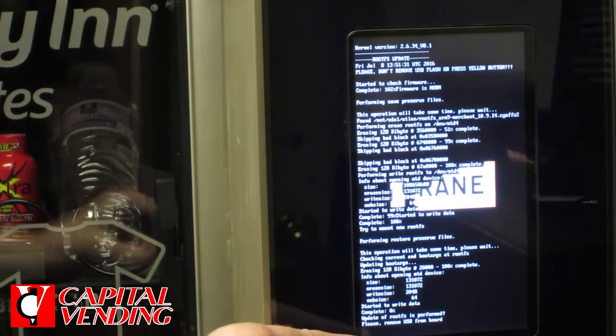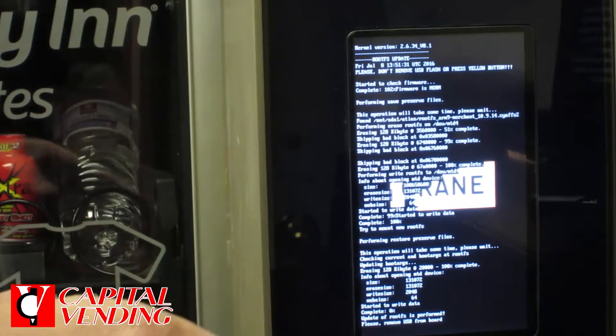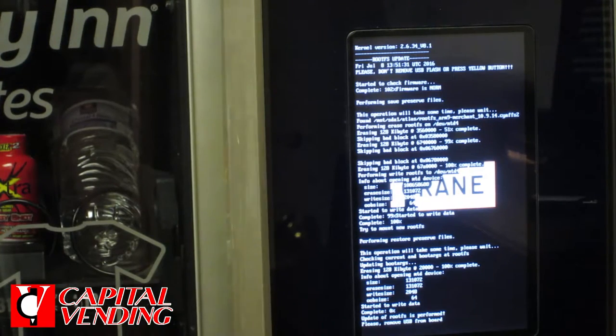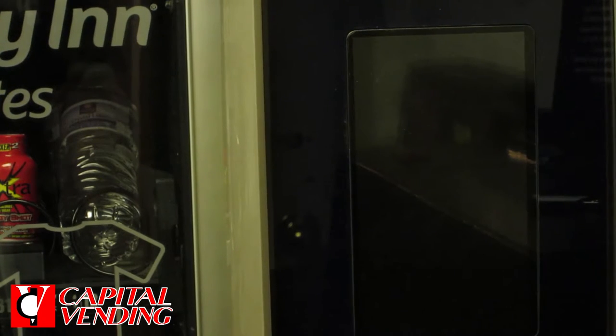At this point, we have a little message down here that says: please remove USB from board. You do not turn the machine off at this point. I'm going to go ahead and just follow the instructions and remove the USB. The screen has changed because it knows that I've removed the USB, and as it reinitializes, this process will take a few minutes.